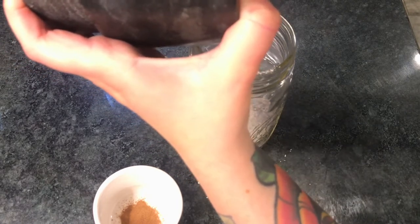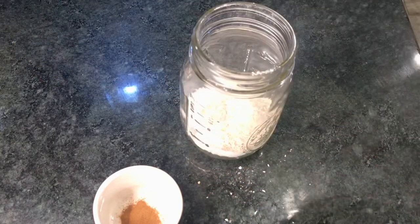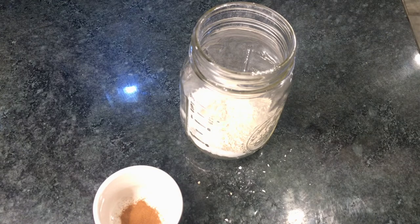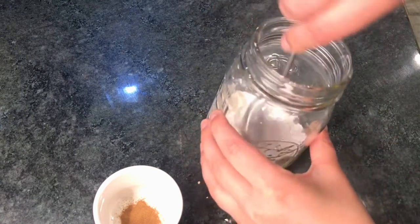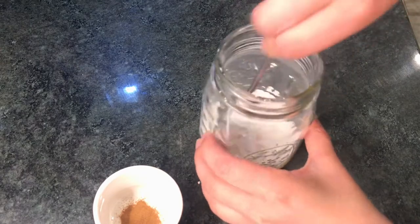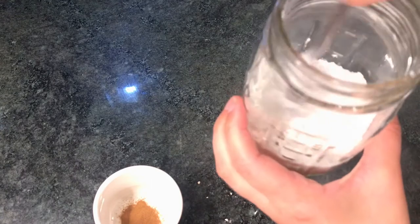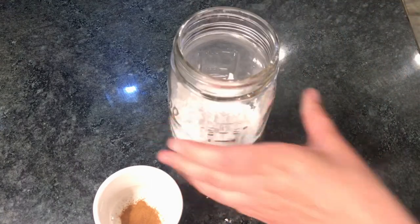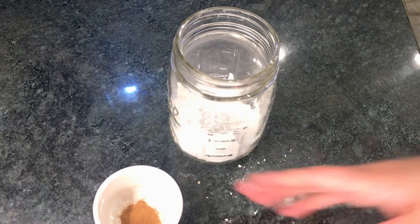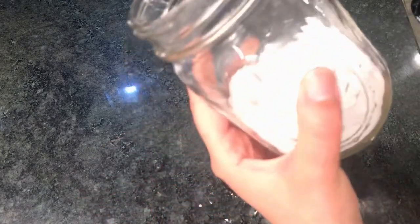I'll get a lid for this later. I should get a lid for now — just shake it — but I'm just going to stir it. You can honestly use arrowroot starch on its own; I've done that many times when I'm too lazy to do this or if I ran out.